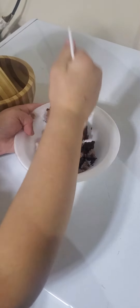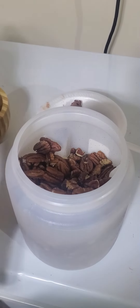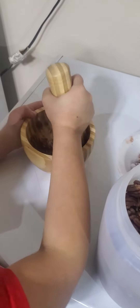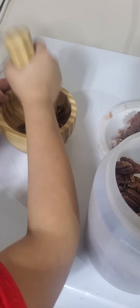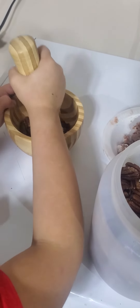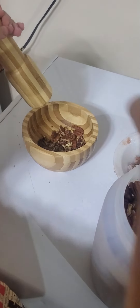Hey you guys, today we're gonna be making one of my favorite ice cream snacks. First you gotta mush all this ice cream and make sure it's like this. Then we're gonna get the nuts, put some in there, and start mushing them. I think we need to add a little bit more nuts to it.